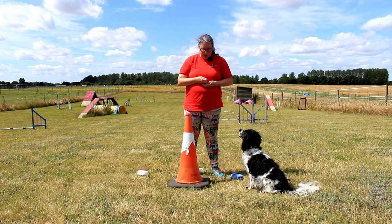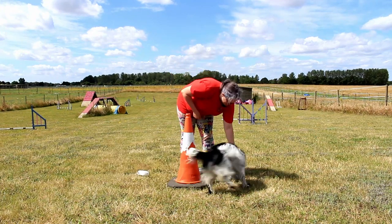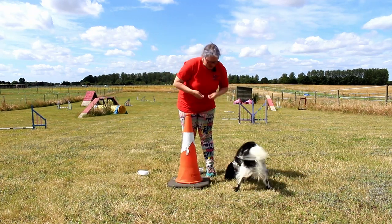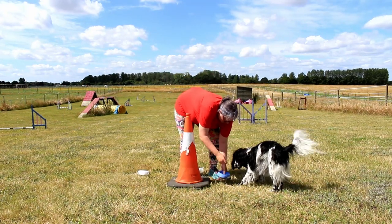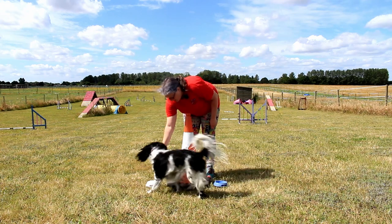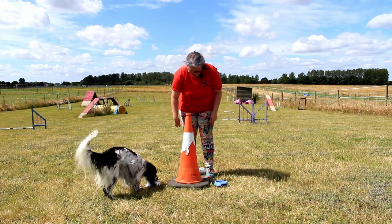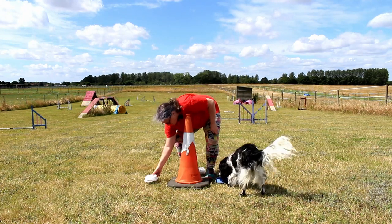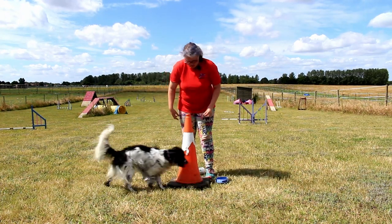When I release her I want her to be playing the two bowl game just like we did. If she wasn't as confident and was unsure, I could have the bowls much further forward — this is just the two bowl game with just a slight obstacle in the way. As long as she knows the two bowl game she's not going to be too bothered, and then I can start moving them back to build up. So we're shaping this idea that she goes around something to get to her bowls.